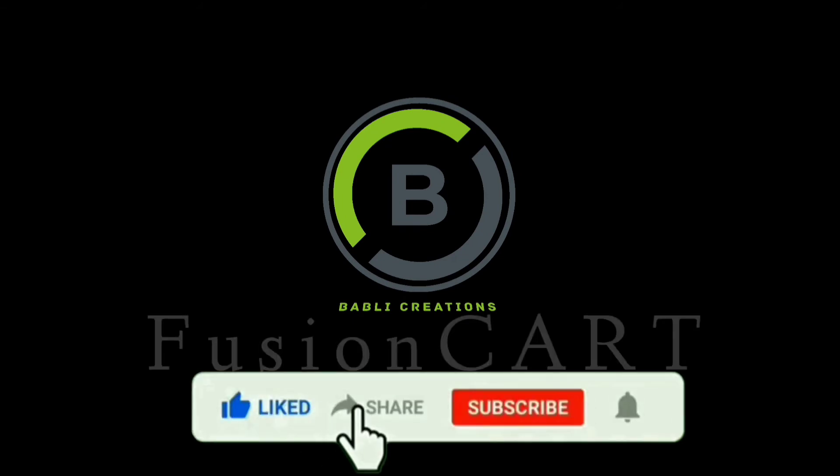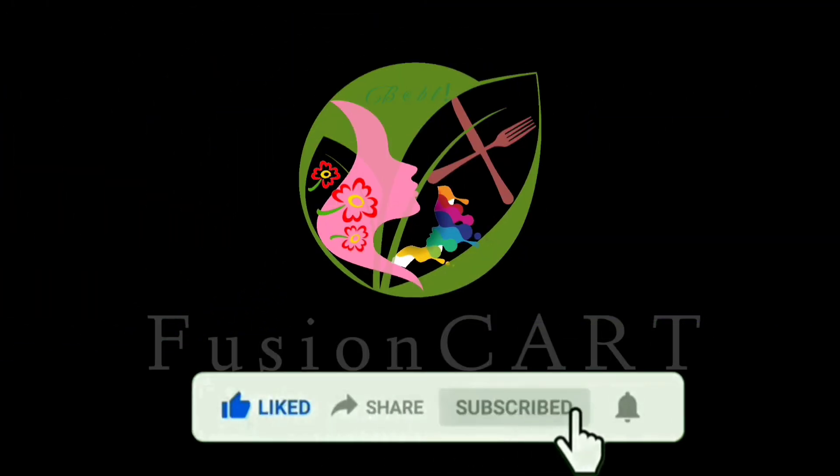Hi friends, welcome to my channel Fusion Cart, where you can get all-in-one home remedies.